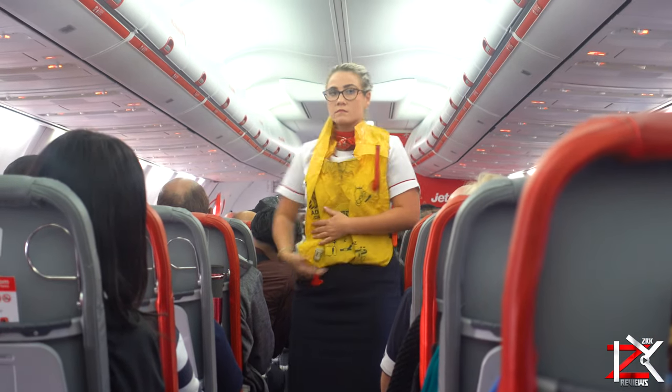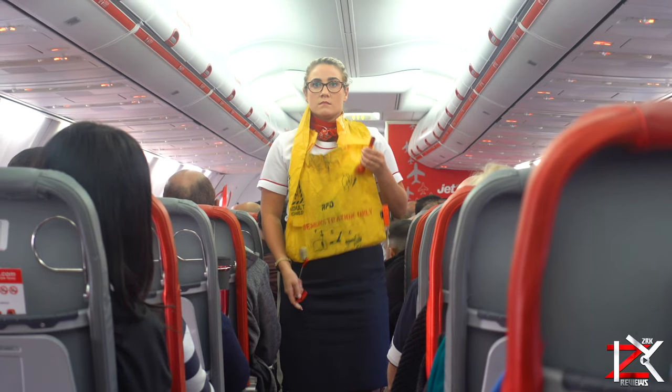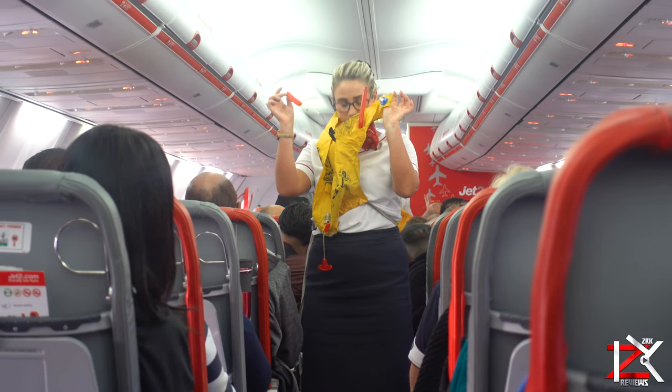Once you're outside the plane, inflate the life jacket by pulling down on this red toggle. If you need to inflate it more, blow into this tube. There's also a light and a whistle to help you attract attention.